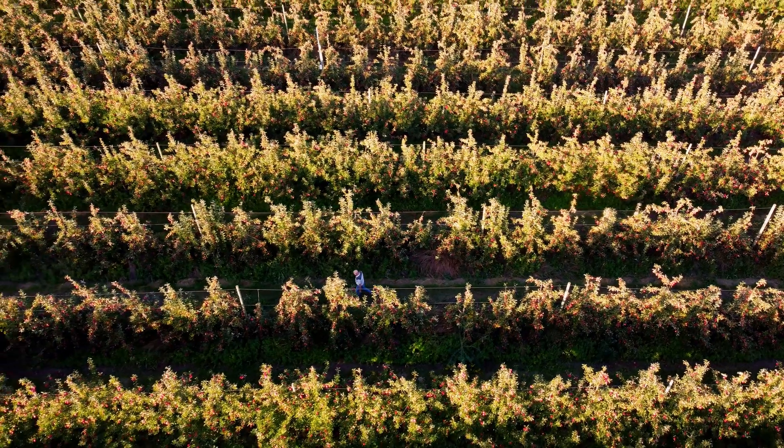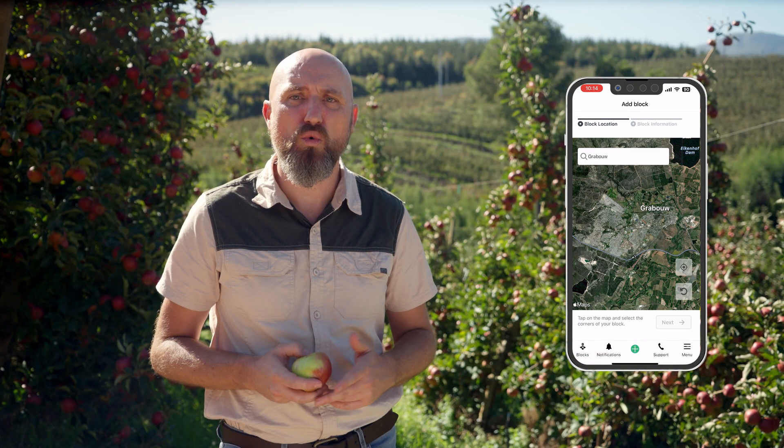All you need to do is use Pixofarm's sizing and counting tools during the growing season to keep track of your fruit's growth and load. Before you start in the orchard, create your blocks in the Pixofarm app or web app to give it some background information about the trees, fruit type, and orchard.